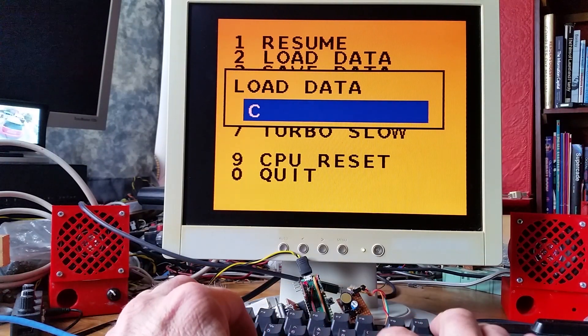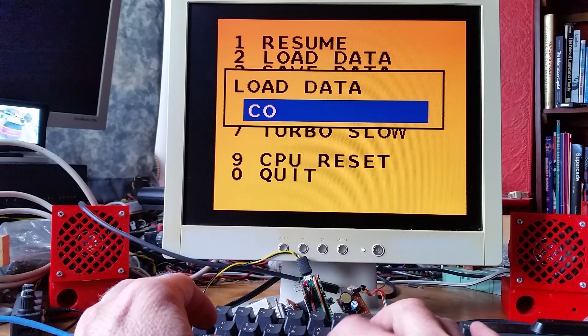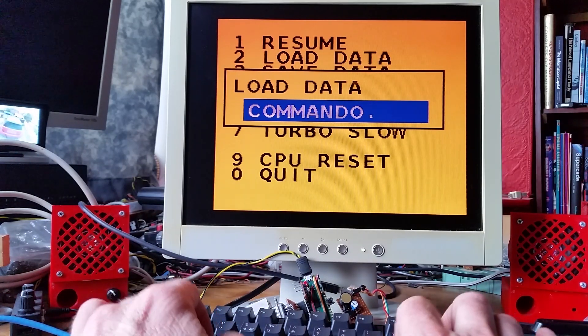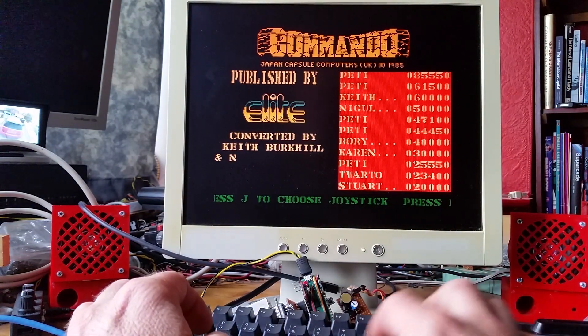Let's demonstrate a few games. The sound is coming out of a little speaker on there, which is for my terminal — I wanted the terminal bell on my terminal, but I'm using it as a speaker for the ZX Spectrum as well.